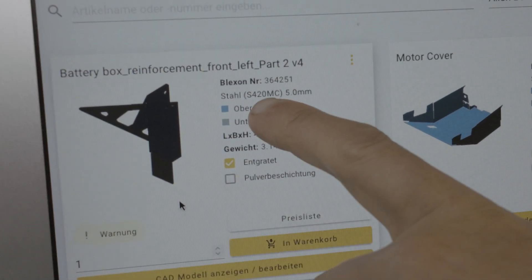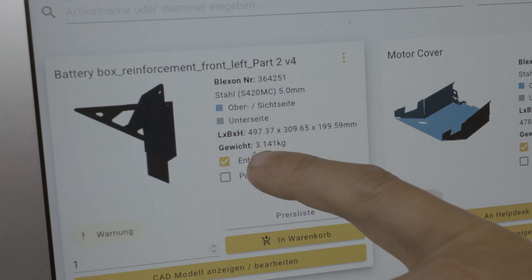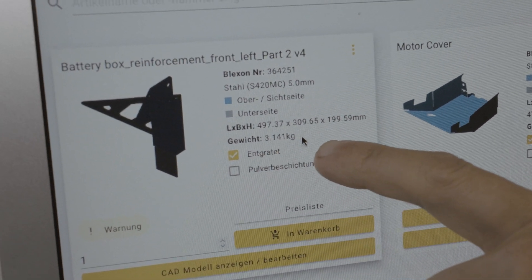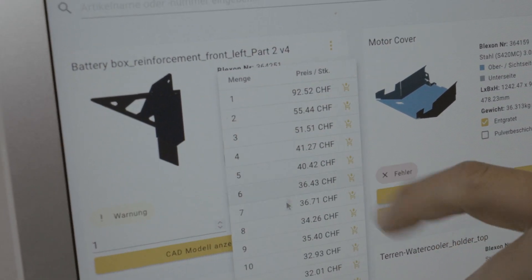Once I uploaded the part and picked the material I like, I can immediately see how heavy this part is, and there is also a price list where I can pick how many I want — and in about 10 days I can have it here if I need it.